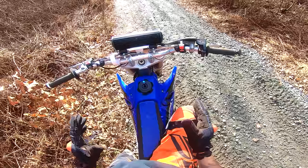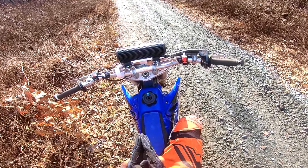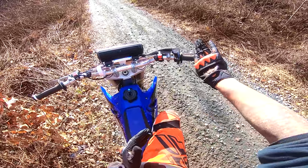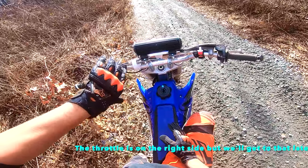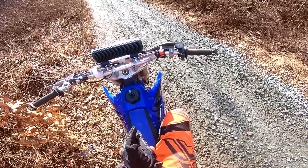So the first part of this video I'm gonna go over the different parts of a dirt bike before we actually go ride it. To make this very simple for you guys: anything related to braking is on the right side, and anything related to the controls of the bike is basically on the left side. We're gonna start on the right side with the braking.